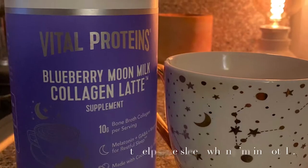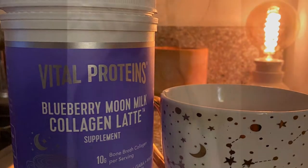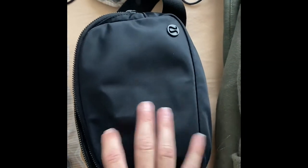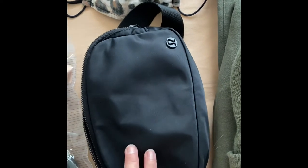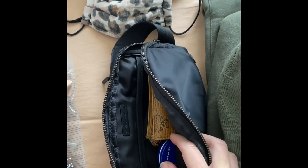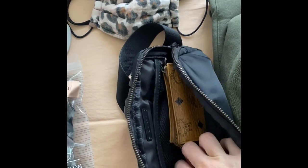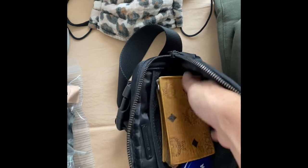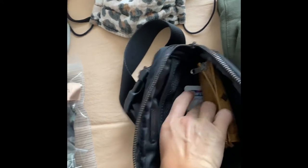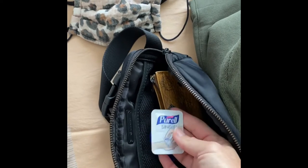This is my Lululemon fanny pack. I love using this when I travel because I keep my wallet in there, my hand cream — because you have to wash your hands a thousand times at the airport — my cell phone, and I always have a little hand wipe in there just in case something happens.